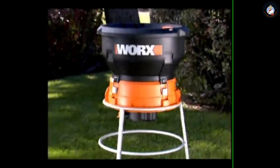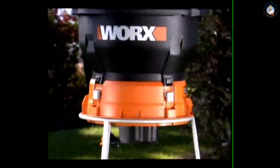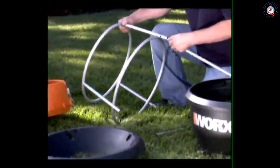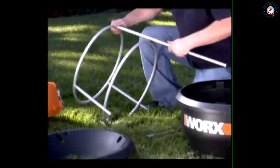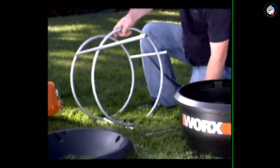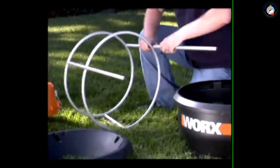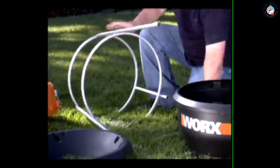The Works Leaf Mulcher is the solution to the annual problem of piles and piles of leaves in the yard, disposing of a yard full of leaves in just a few simple steps. No tools needed for the simple and quick assembly. You can take it apart just as easily, and the disassembled parts stack neatly together for compact storage in the off-season.